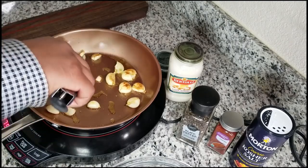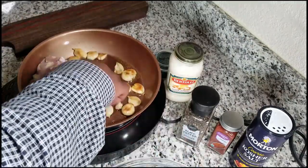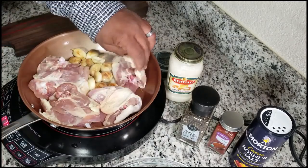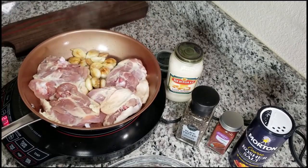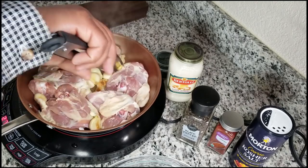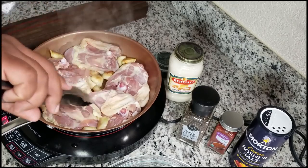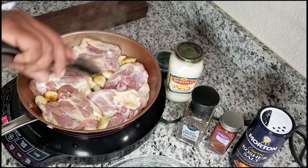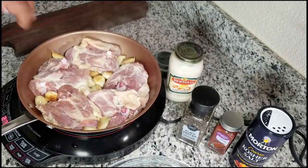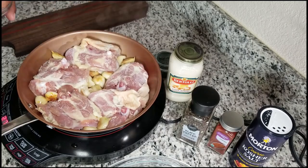After roasting your garlic on both sides, go ahead and add your chicken to the pan. I like to start with the meat side down. This particular time I didn't pre-season the meat — I just put it in the pan meat side down. I moved the garlic around so it fits better, and then went ahead and hit it with some salt. Everything is really to taste — I'll put the exact quantities in the description box below.